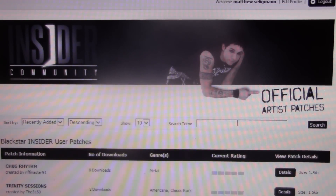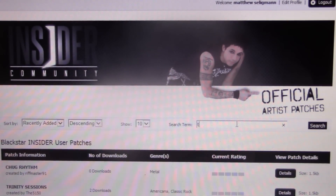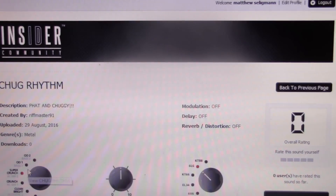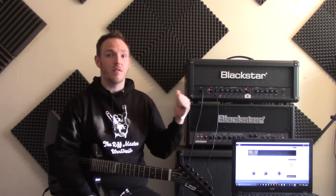So now if you head over to the community and type in 'the riff master' — here you can see it comes up: chug rhythm. Click on it, connect your amp to your computer, and download the patch directly to your amp head. Simple. So there it is, I've uploaded it to the Insider Blackstar community. Just type in 'the riff master' on the community part, and it will come up called 'chuggy rhythm'. Just click on it and download the patch straight to your head.